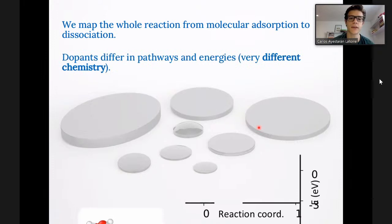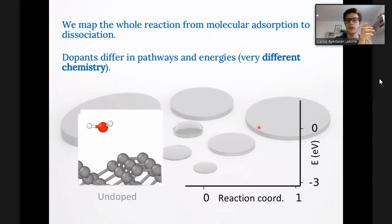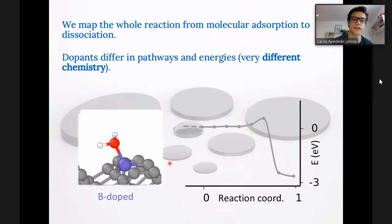We map the whole reaction from the moment a water molecule interacts with a non-hydroxylated or hydrogenated surface. Then it dissociates — what are the different dissociation pathways and energy barriers, and then how the hydroxylated or hydrogenated surfaces interact with an extra water molecule. This is a non-doped diamond surface where the water molecule dissociates. One of the most interesting mechanisms we found is in the case of boron-doped diamond, where boron can adopt a tetragonal conformation that chemisorbs a water molecule with no associated energy barrier.